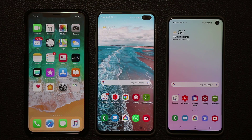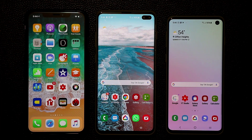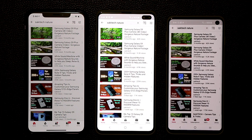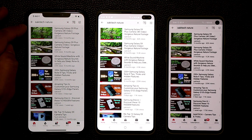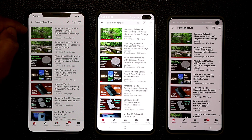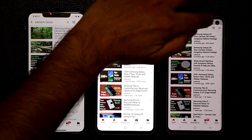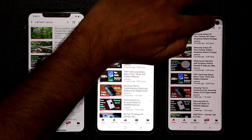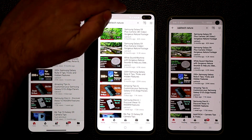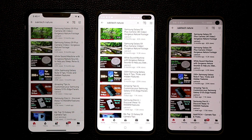Now let's launch YouTube, since we watch a lot of YouTube videos in portrait orientation. With the YouTube app open on all three phones, one thing I notice is that the notch implementation is more preferable — the status bar line sits away from the notch, whereas on the S10 Plus the line connects directly to the pill cutout, and on the S10 it connects right at the hole, creating a slightly less balanced look.